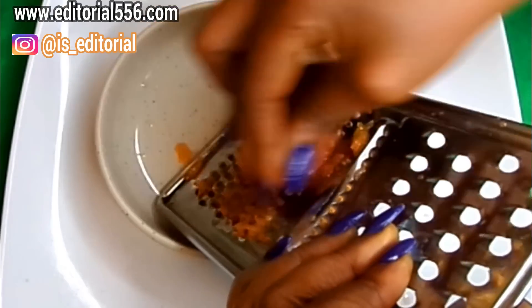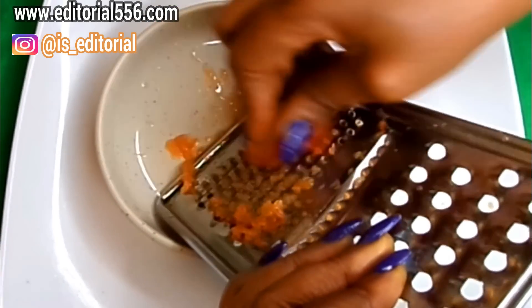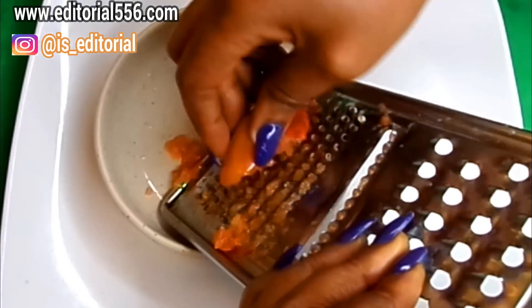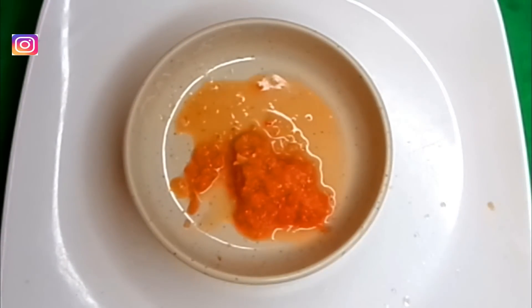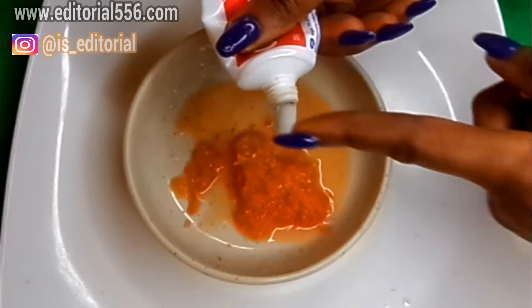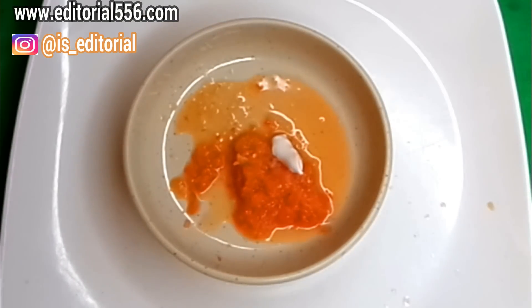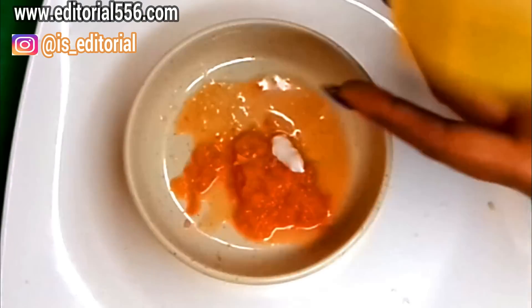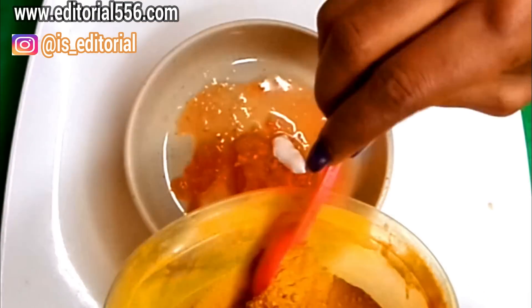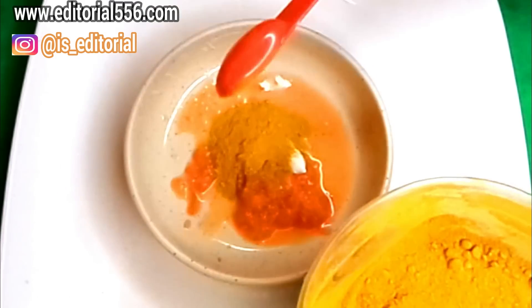First, I'm going to be grating the tomato. I'm doing that in a circular motion so it will be very smooth — and this looks perfect. Now we're going to be putting in a little bit of the toothpaste.